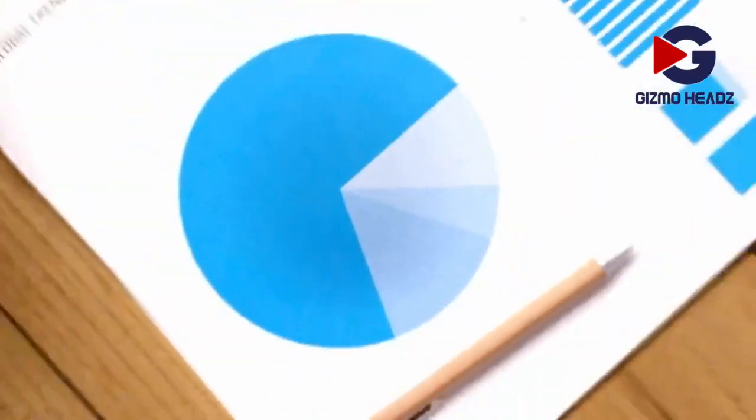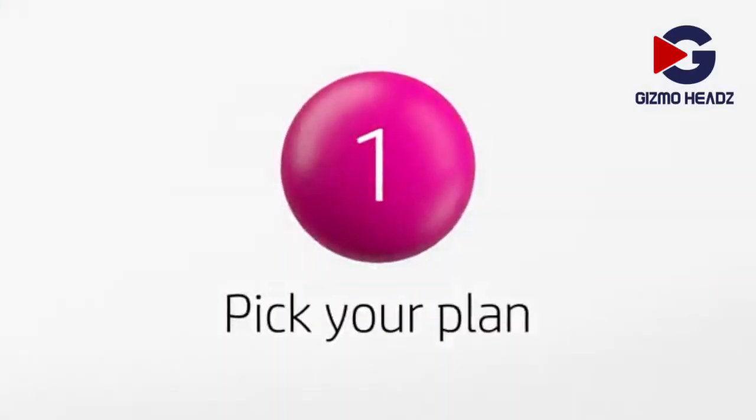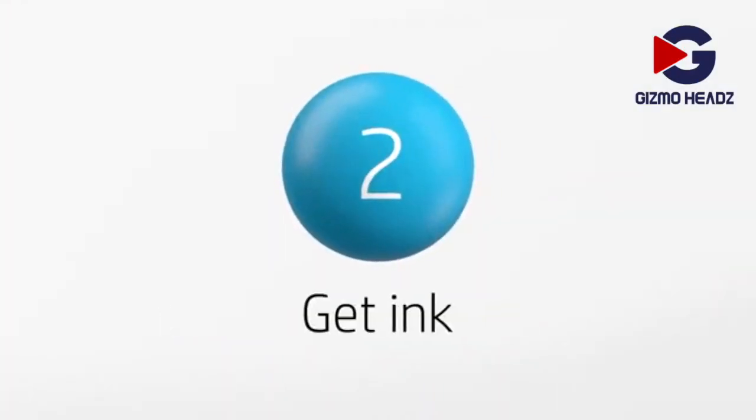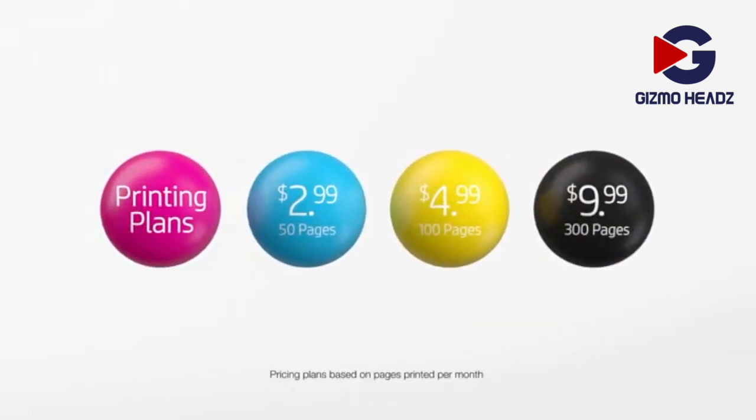Or reports — easier than ever. Instant Ink brings simple printing full circle. One, pick your plan. Two, get ink when you need it. Three, change or cancel anytime. Find the perfect plan and sign up today.